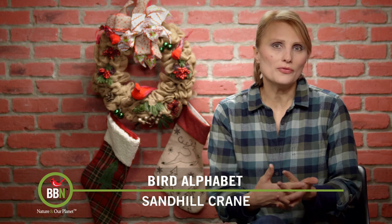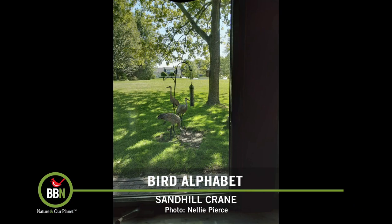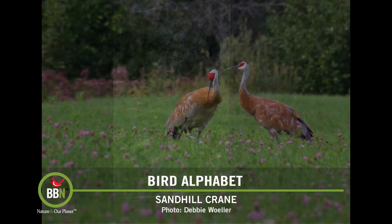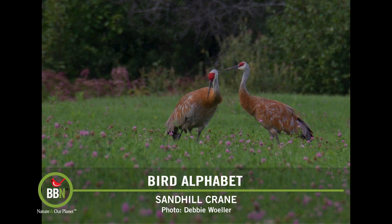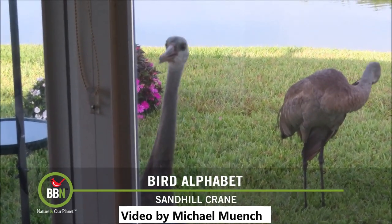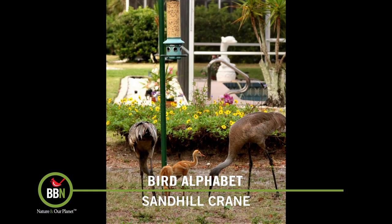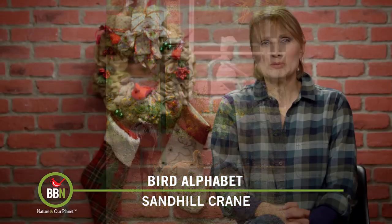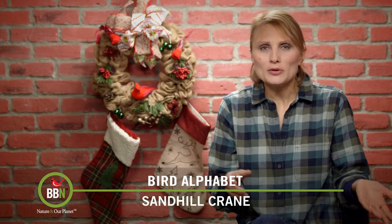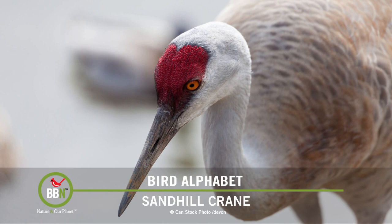Ten years ago, if you told me that sandhill cranes were backyard or feeder birds, I'd say you were crazy. But since then I've changed my mind, because over the years we've received tons of pictures and videos showing sandhill cranes in people's backyards, knocking on people's patio doors, visiting and eating at our Squirrel Buster feeders. Now I'd say they are backyard birds. Sandhill cranes are a rather complex bird species because there are all sorts of populations, subpopulations, species, and subspecies. But in general, when you see a sandhill crane, you'll know it — they all look pretty similar.